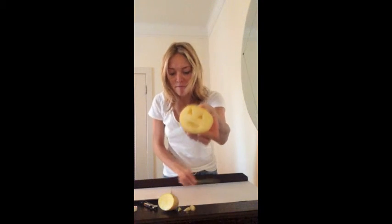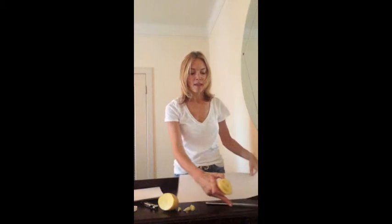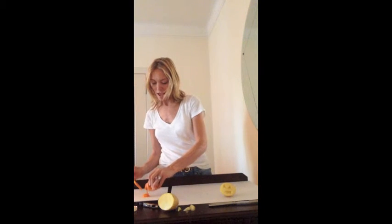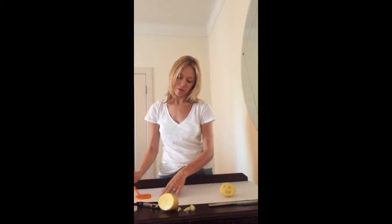There we have my pumpkin face. Next, give each student a white piece of paper and some orange paint on paper, have it spread out on the paper. And this is a different paper than the one they're going to print on.